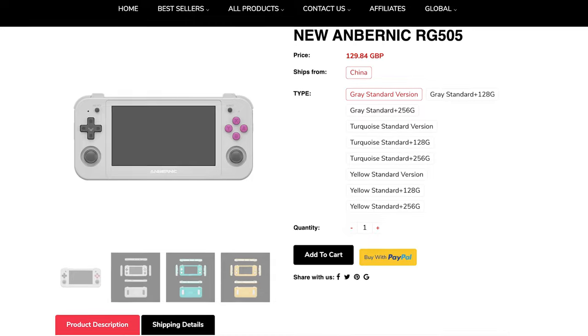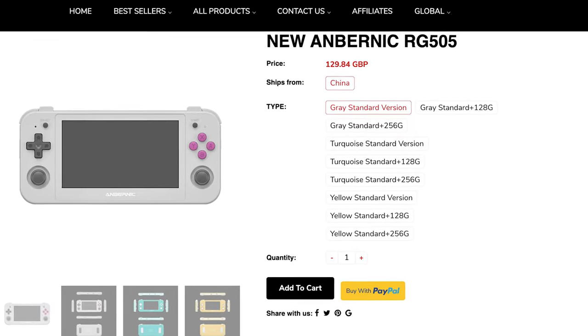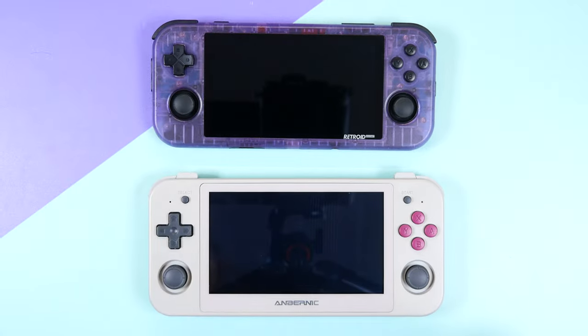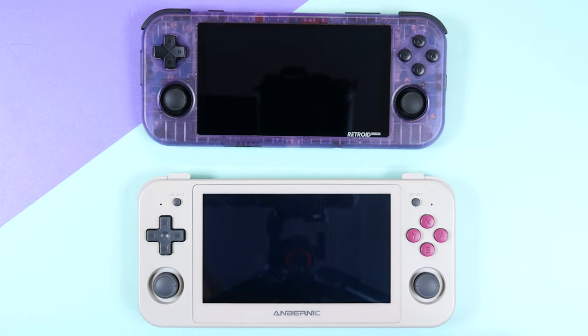Anbernic has a history of poorly priced products in my opinion, so I was intrigued when I saw the $150 price tag of the RG505. It's likely they saw the incredible sales of the previous Retroid Pockets, knew a larger handheld was coming out this year, and wanted to compete with it. And that's basically what they've done — but in Anbernic fashion, it's one step forward, two steps back.